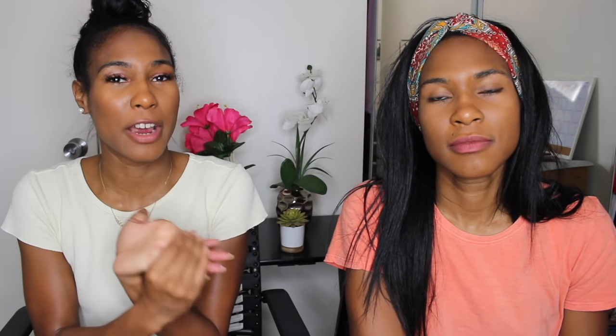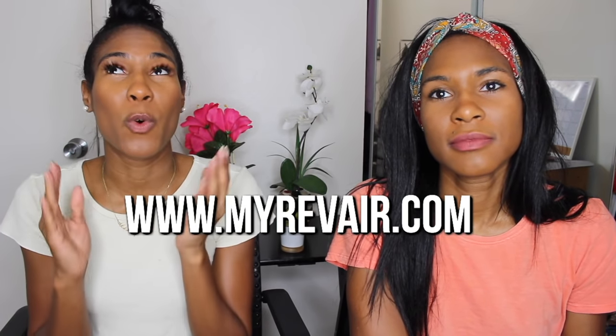We're not going to ramble too much about it because we know you want to see how it works. I'll be demonstrating it and Ebony will also be trying it out on her hair, but most of the demonstration will be on my hair. I do encourage you to go to MyRevAir.com because they have a wealth of information on their FAQ page — they give so much information. We'll have that link below.